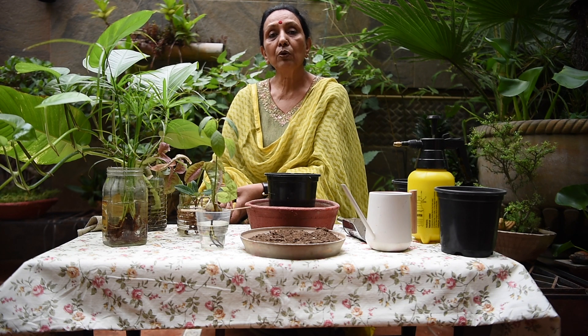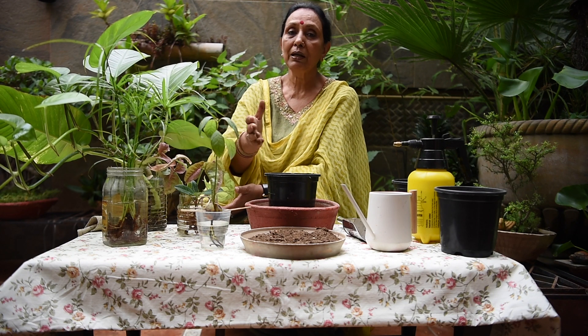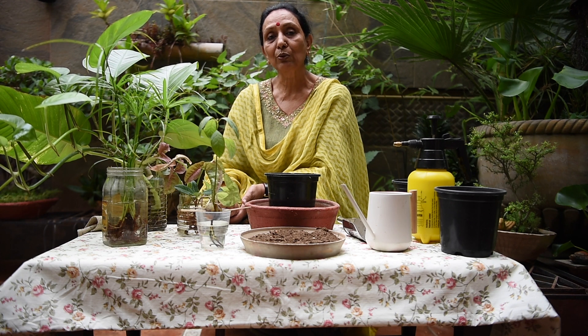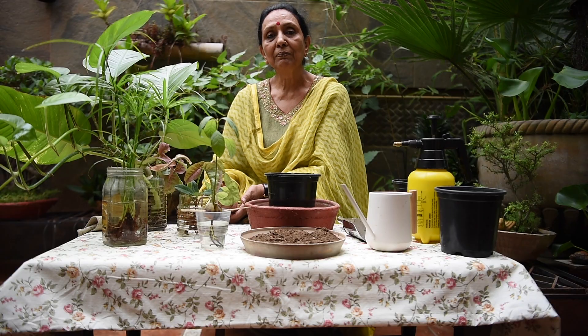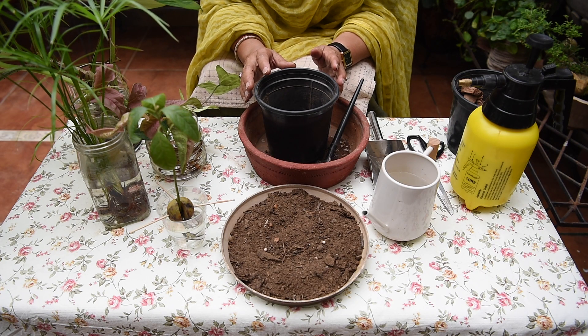The soil needs to be moist because the plant is coming out of water, so it needs moisture. Let's see how it needs to be used. Friends, let's start with this.